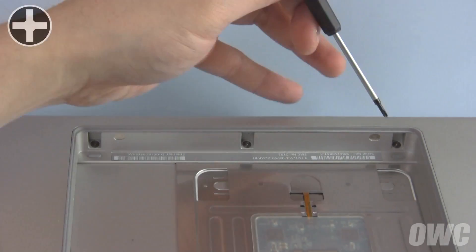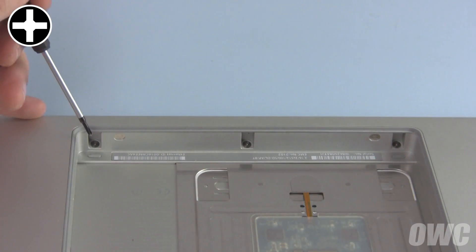Finally, turn your MacBook Pro around and remove these three Phillips screws inside the battery bay.